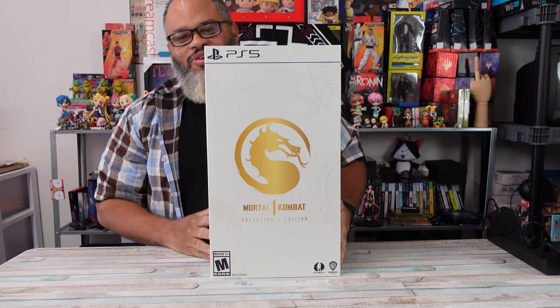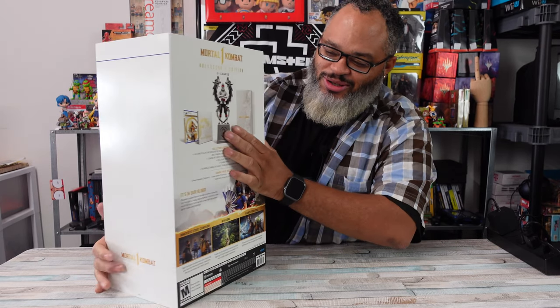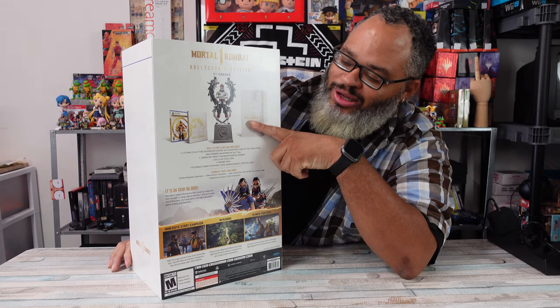We got this bad boy right here - the PS5 version. The $250 version, not the $110 version. With this one you get the Liu Kang statue, you get a steel case, and a big-ass box that says Mortal Kombat 1 on it.